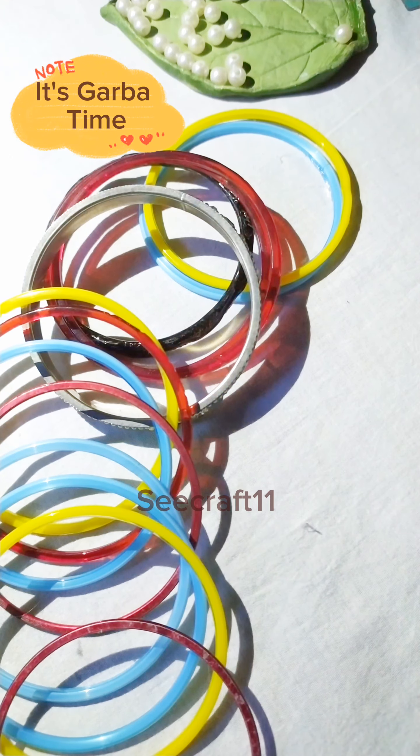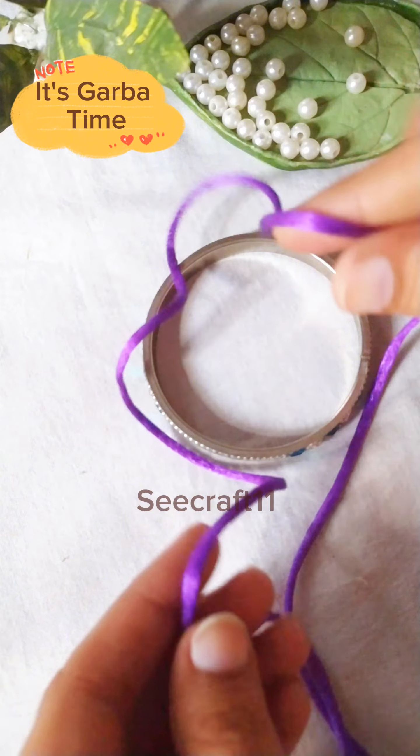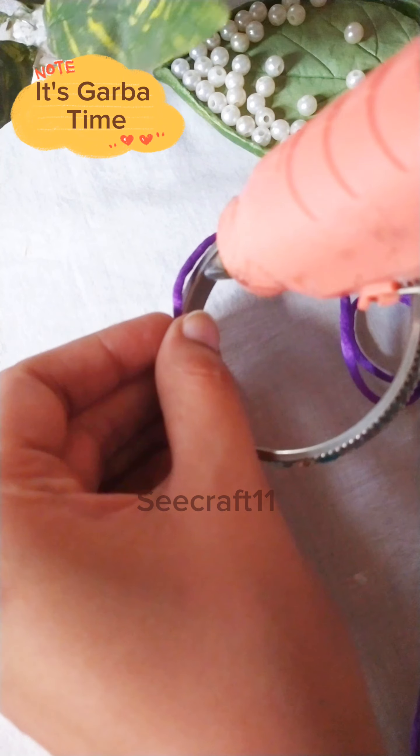I had some leftover materials, so I thought I'd make something else to make the garba night special. I have brought a bangle and a big silk thread. Now we'll start slowly, wrapping the thread around the bangle.